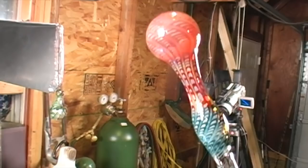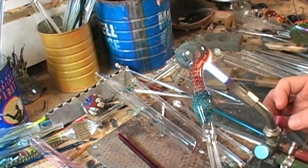Now it's time to pop the bowl. To do this successfully, you must heat one side of the bulb and gently blow through the tube until it pops open.